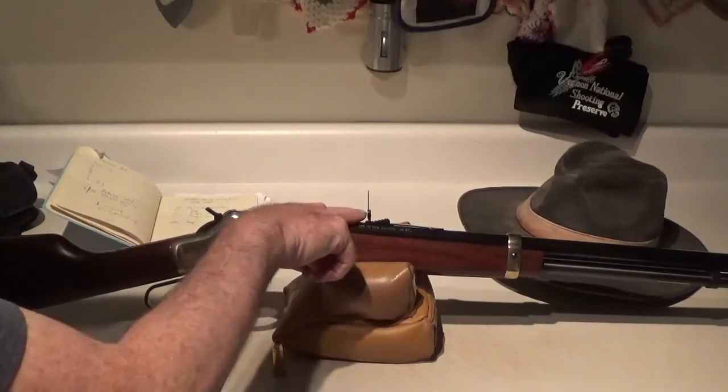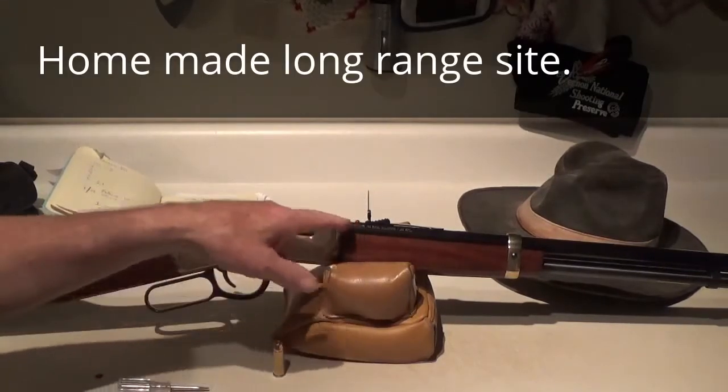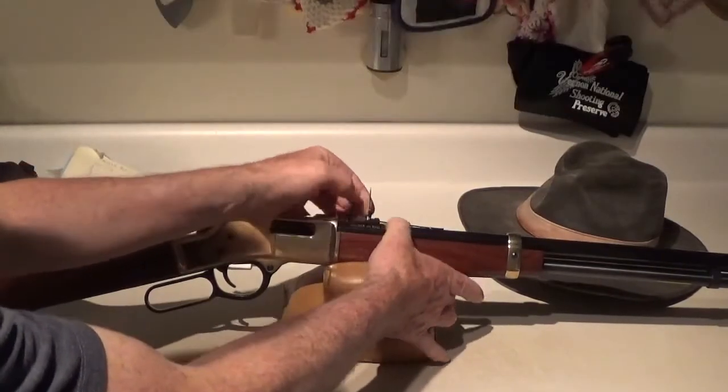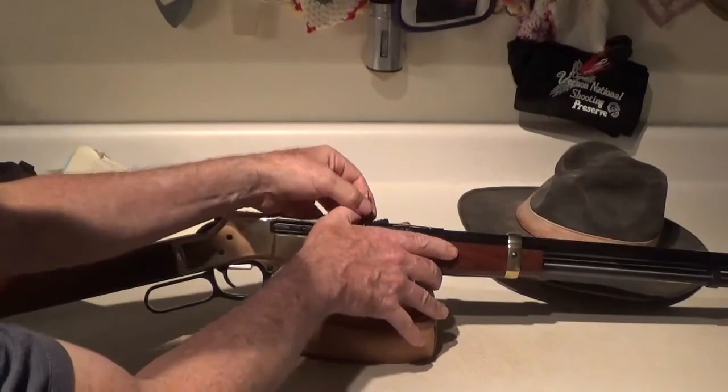So I put some holes in the face of this little feeler gauge. Between that and the elevation choices that you have — if you'll notice — you really can take this out a lot further. And why would you want that?